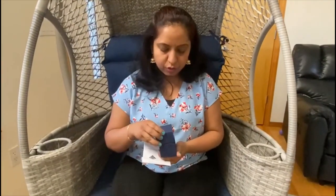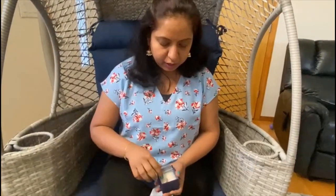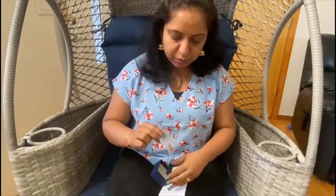This is a ruby stone. You can see it in the unboxing. This is a ruby — I think it's a very nice stone.